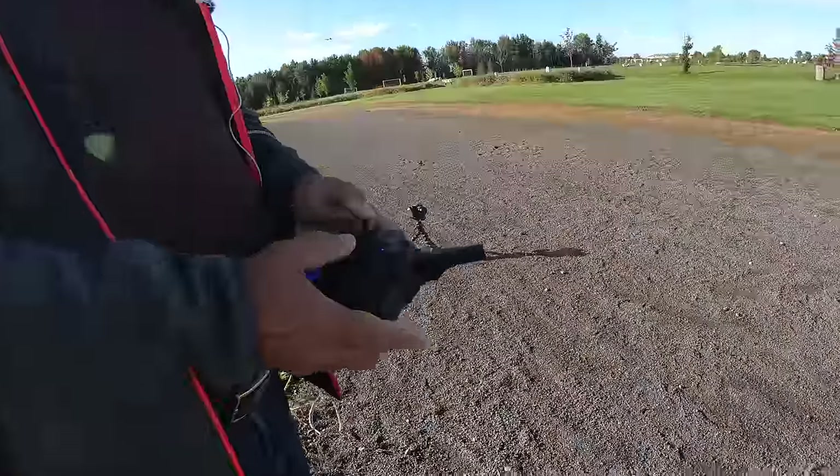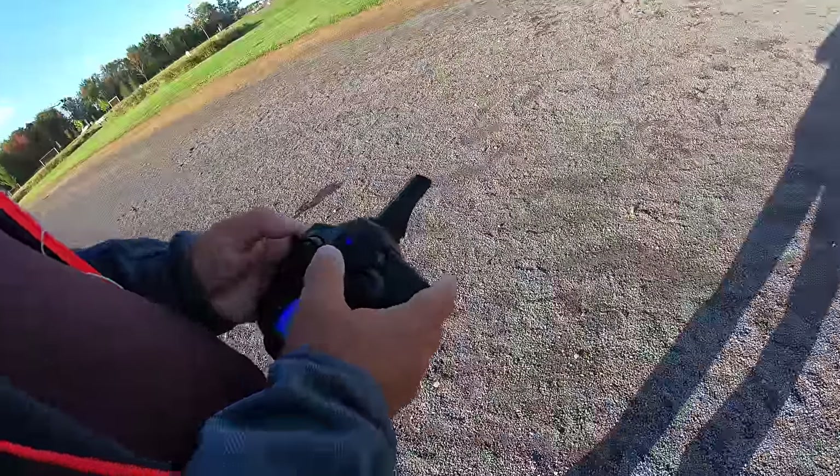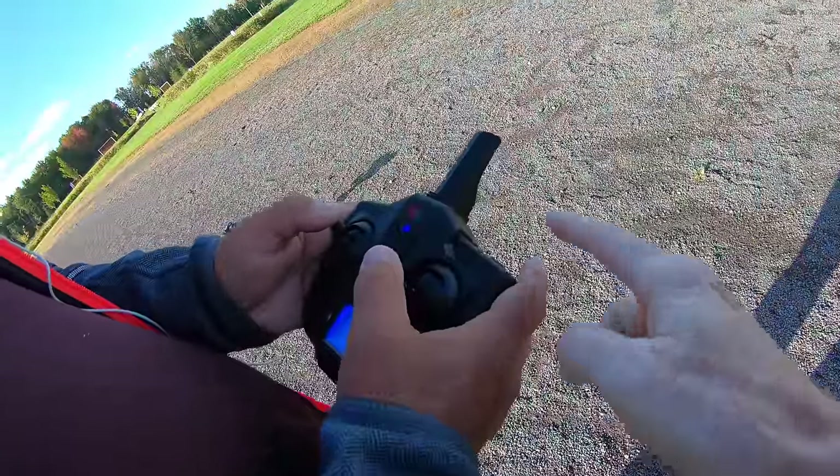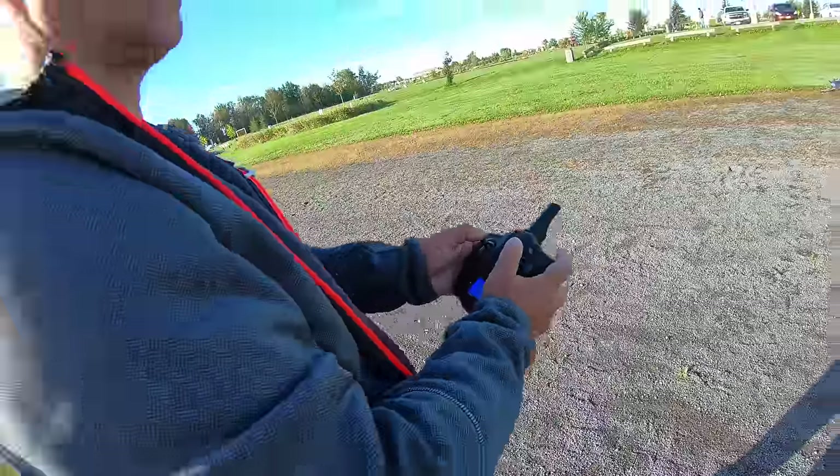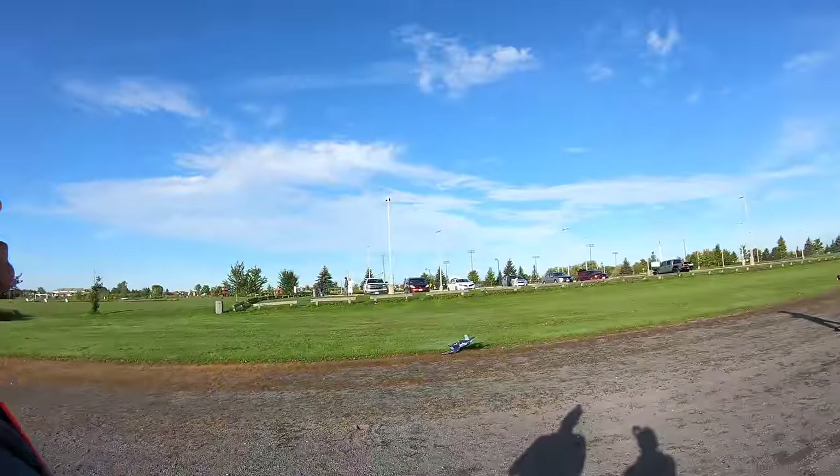All right, Steve, on your controller right over here — this button — that's going to take it out of beginner mode. So it's going to go insane. You can do flips. Try it. Hit the button, let's see what happens. There you go, you're doing flips. You're a pro now.